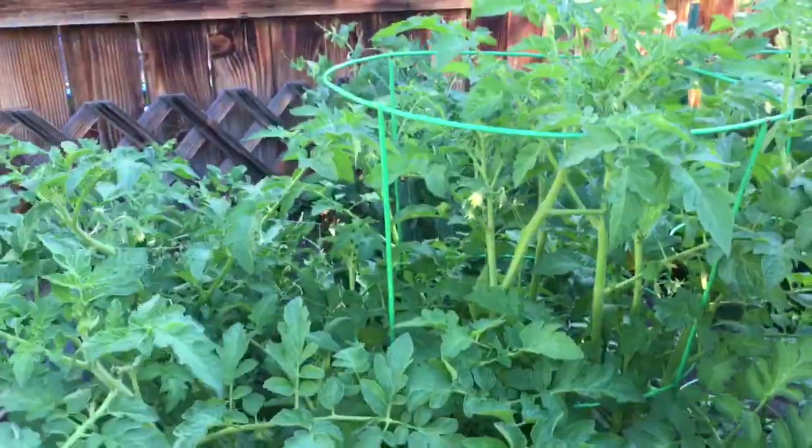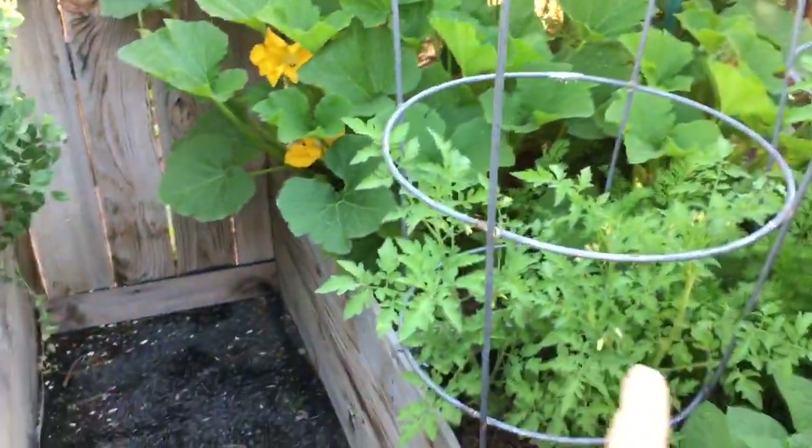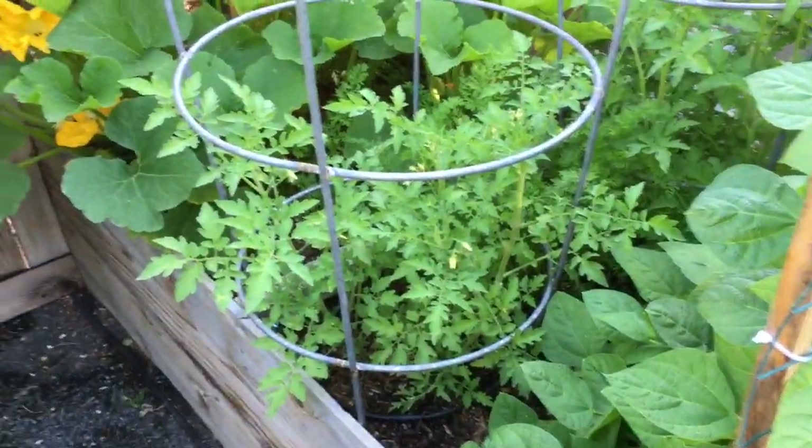These are my tomatoes — they're getting pretty big. These tomatoes are the ones I planted on purpose and they're supposed to be much bigger than the volunteer tomatoes. So I gave these guys the giant cage, and they're not filling it up yet, but that's okay.